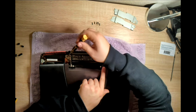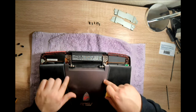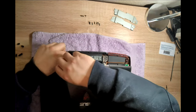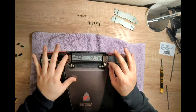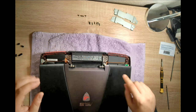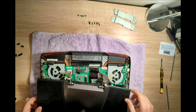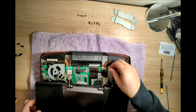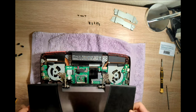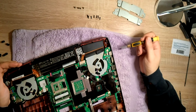Now there are three more screws on each side. Make sure you have disconnected the video cable and also the antenna cables for the Wi-Fi. Now this whole thing can simply go up. This cable here is for the speakers — try not to take this off because it can stay inside. At this point you can actually remove the whole LCD panel, the whole display.